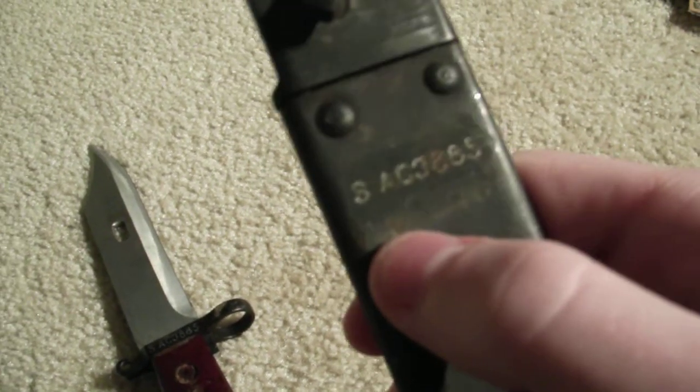Hello YouTube, I just want to show you my Romanian AK-47 bayonet. This is the scabbard for it. It's made out of solid steel, individually stamped with a serial number.